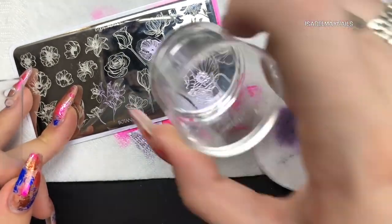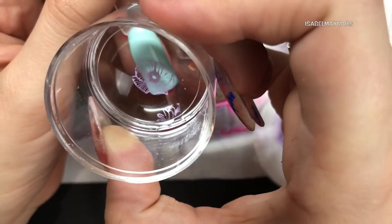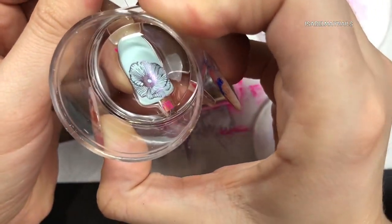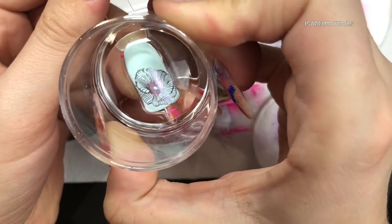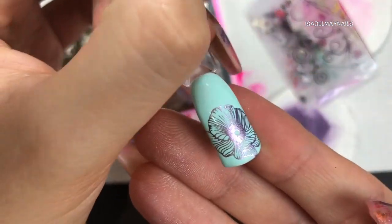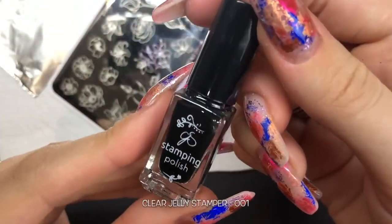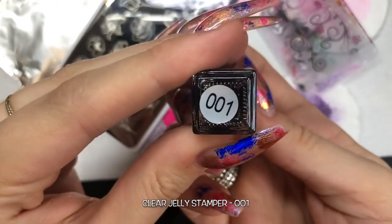I'm really lightly scraping using my scraper, and when I pick up images I roll that stamper across the plate with a light flick of the wrist - no harsh pressure or being heavy handed. It's really light pressure and you'll pick up a perfect image every single time. Now going in with Clear Jelly Stamper Number One, which is their black stamping polish.